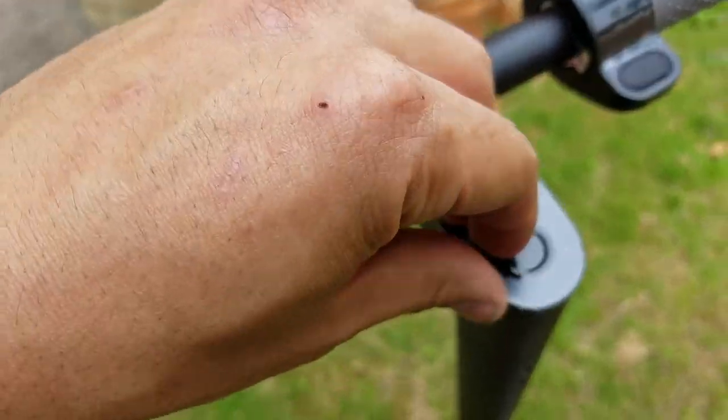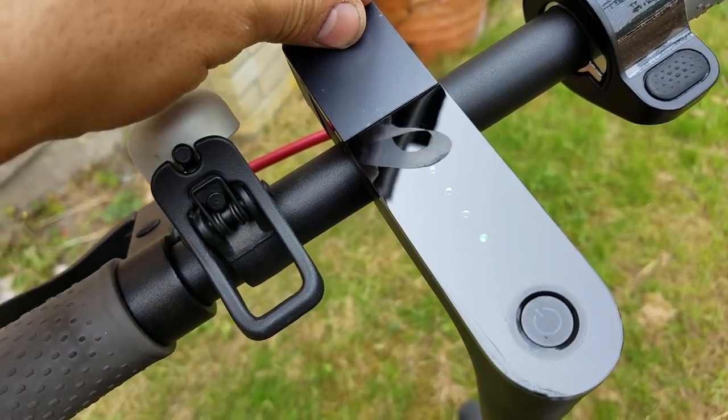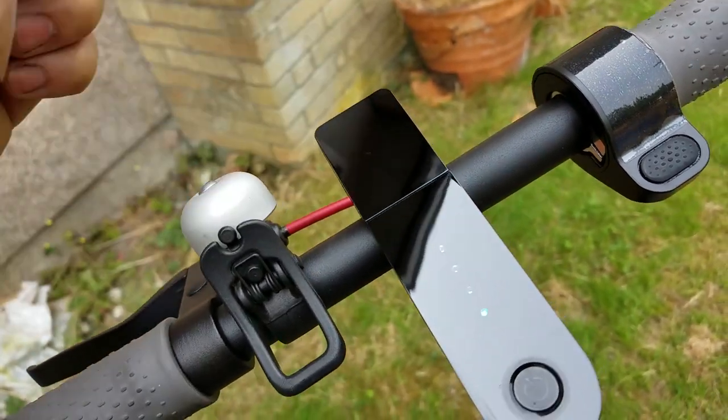Under the sticker is the nice shiny stuff with no Chinese lettering.